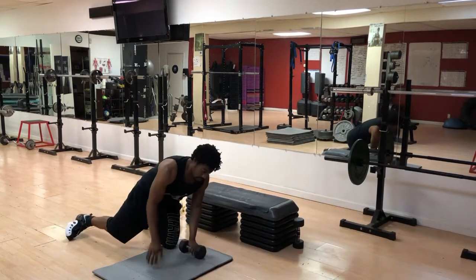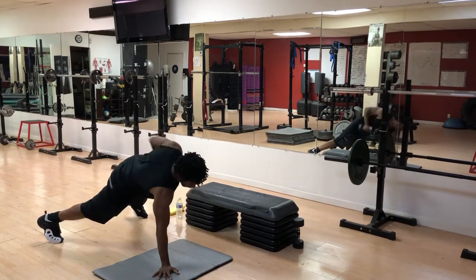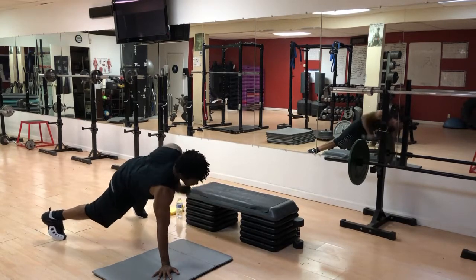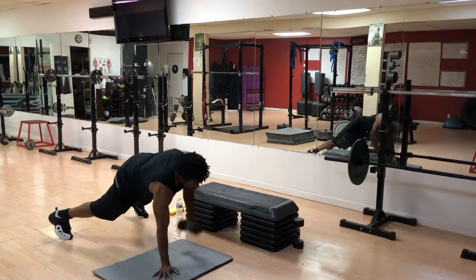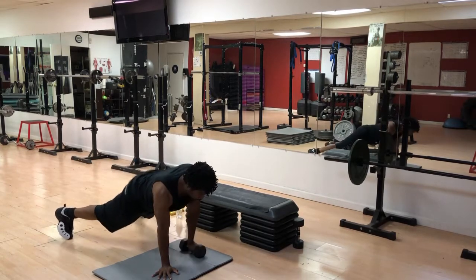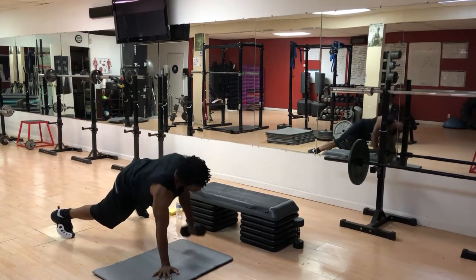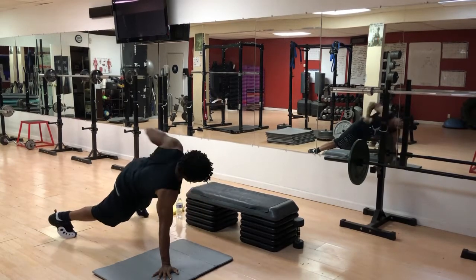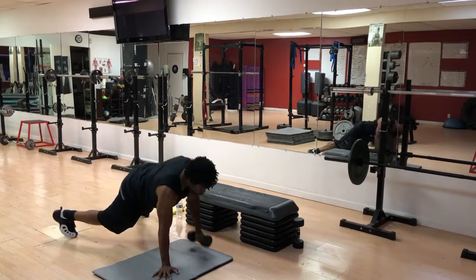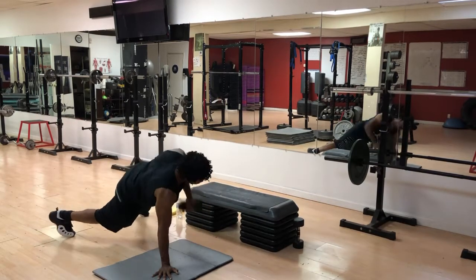Going to switch it off and hit that other side. Split those legs. One — this is my strong side. Two, three — nice and strong. Four — come on, fight through. Five — pull it up high. Six, planked row. Seven — attacking a lot of muscle here. Eight — burning the fat. Nine, three more. Ten, two more. Eleven. And twelve.